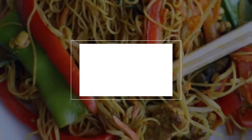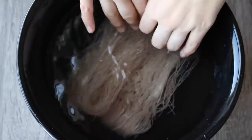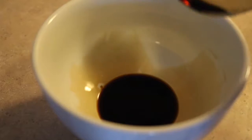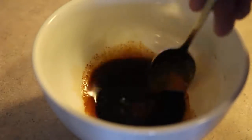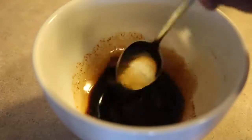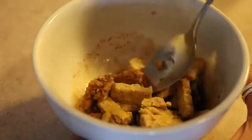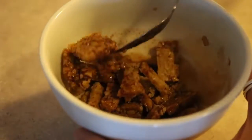For the noodles, you just need some vermicelli rice noodles — put them in a big bowl of water and let them soak while you do the other things. In a small bowl, add 1 tablespoon of soy sauce, 1 tablespoon of maple syrup, and a pinch of smoked paprika, then give it a stir. Cut some tempeh into small strips or little rectangles and marinate those in the soy sauce mixture while you do everything else.